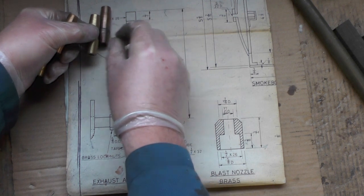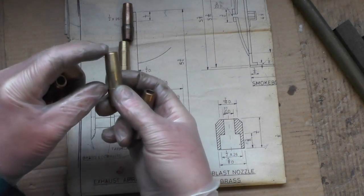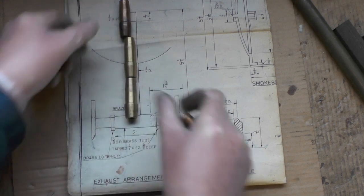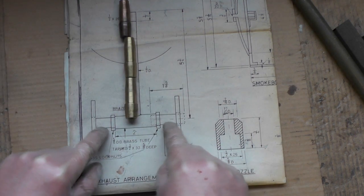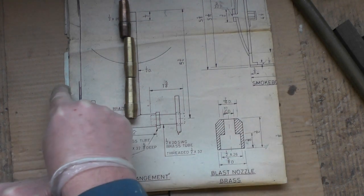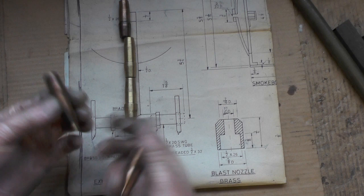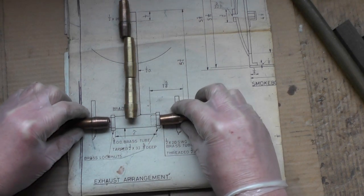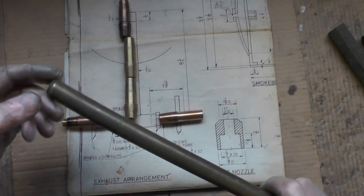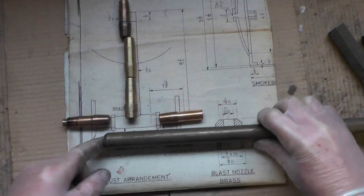If I turn these old valves down to half-inch diameter - three of them - and put a little spigot on, I can then silver solder them together and that will give me my center tube. Then my two outer tubes that go into my cylinders - my cylinders will be bolted onto the side of the frame here - I've got two more of those valves that will turn down to half-inch tip for those two components.